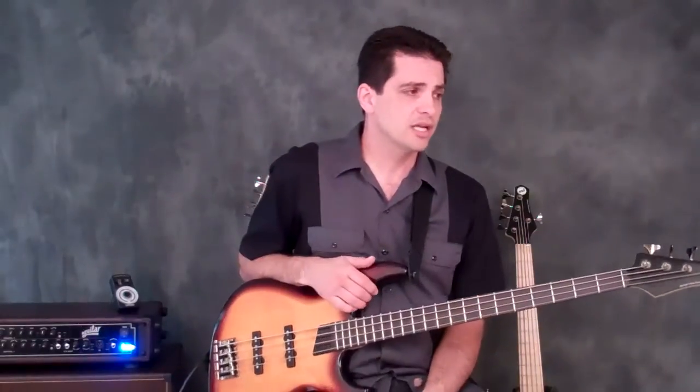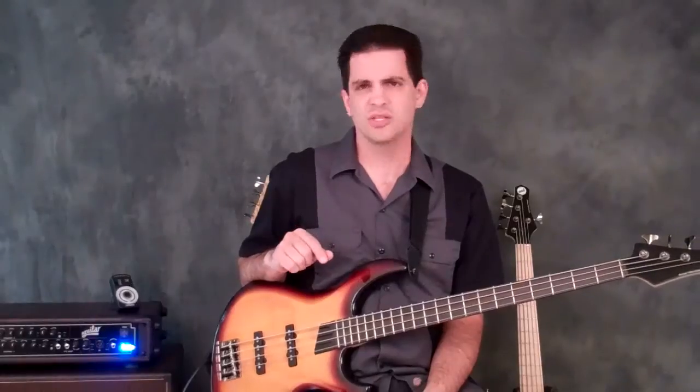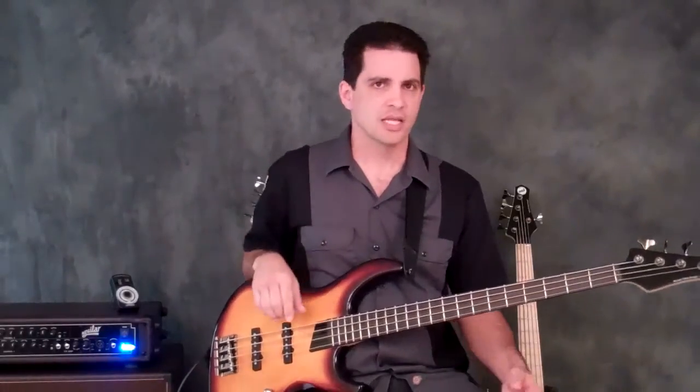And then lastly, play an 8th note bass line using the template root, 3, 5, 7, octave, 7, 5, 3. So all you're doing is going up and back down — and that would sound like this.